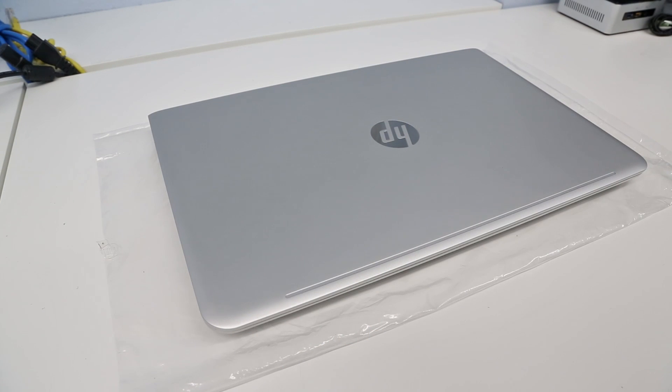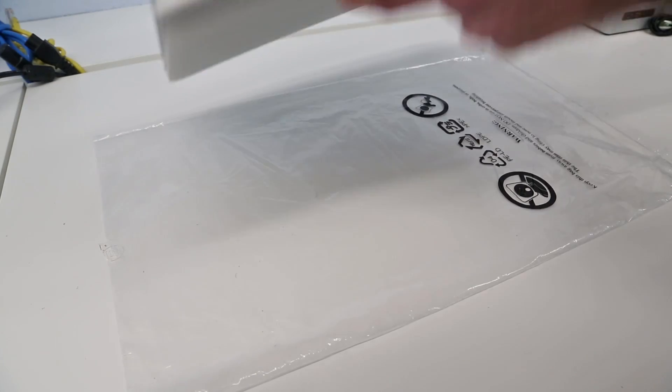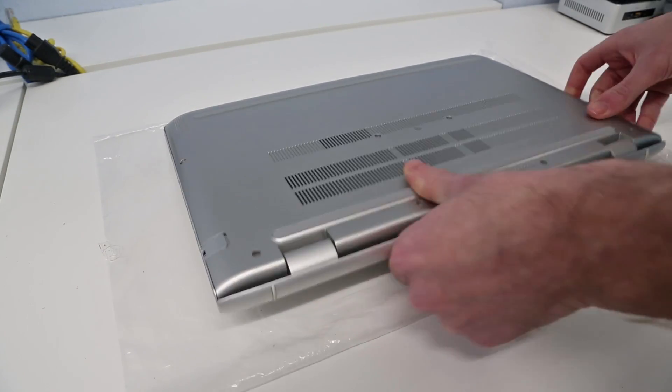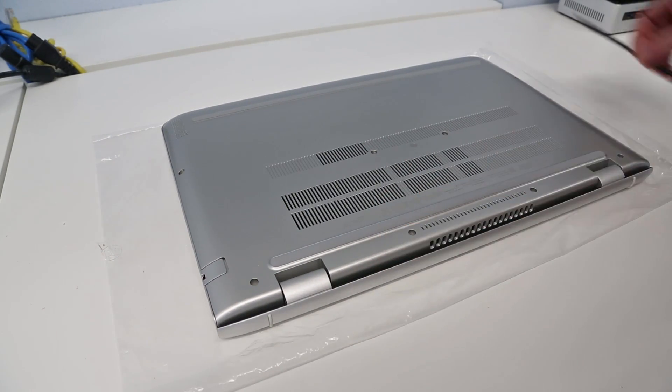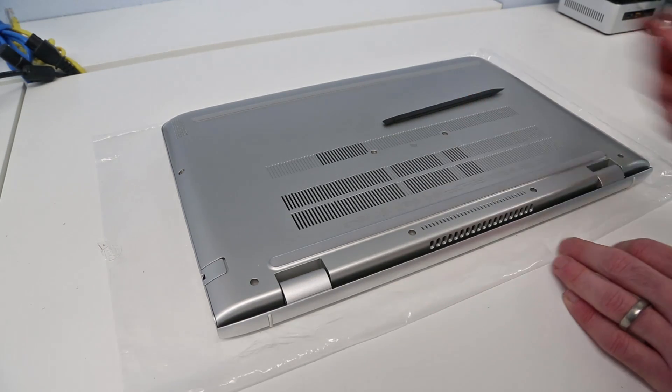Hi, I'm James and in this video I'm taking a look at upgrading the HP MV15 AH151SA laptop. This guide should also apply to other MV15-based machines — same chassis but different internals in some of those. Everything on this is done from the back of the machine, so we're going to flip it over. All we need for this is a pry tool and a small crosshead screwdriver.